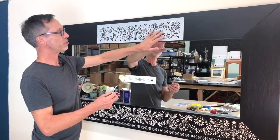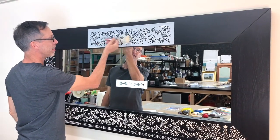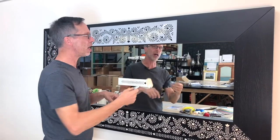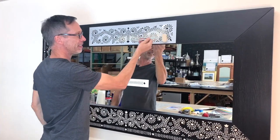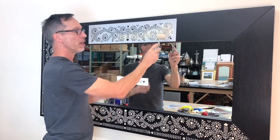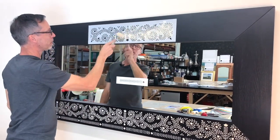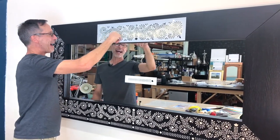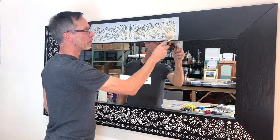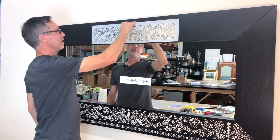So I've got my stencil positioned and my two-inch dense foam roller loaded. I'm going to start with a light to medium pressure. The temptation is to push hard and cover it fast and move on — no. This is where you need to chill out a little bit. Take your time. Build up your coverage. Do not over-roll. If you think you might over-roll, just put some tape around the edge and give yourself a slightly larger border to work with. As my roller starts to distribute the paint onto the surface, I can start to press harder, because my roller has less paint in it and I have less chance of it bleeding.